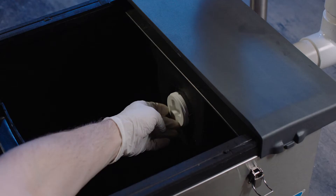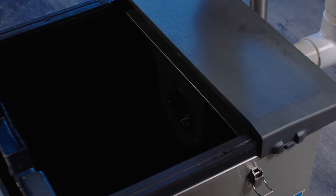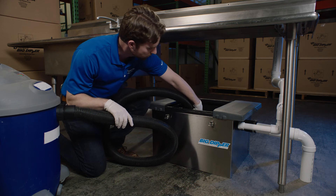Unscrew the plug from the outlet baffle, flush the outlet baffle using a hose or spray wand, then pump out all remaining liquid contents.